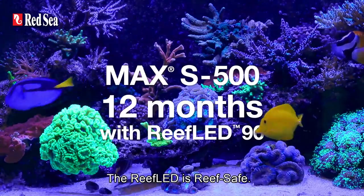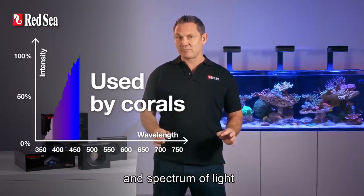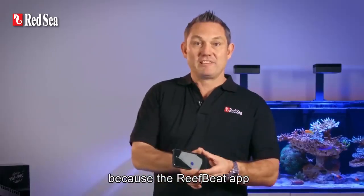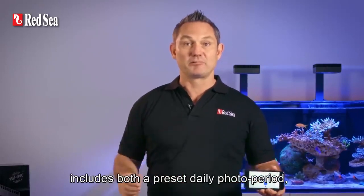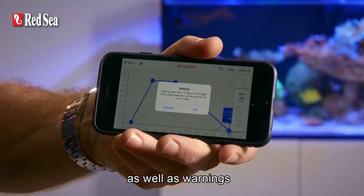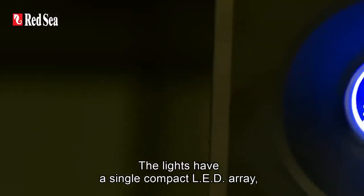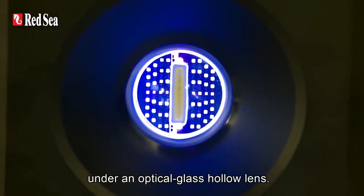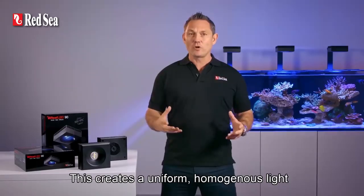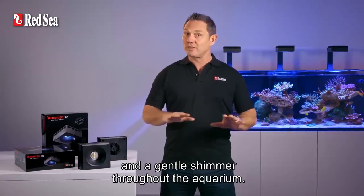The Reef LED is reef safe. First, because it only provides the intensity and spectrum of light that are actually utilized by corals. And second, because the ReefBeat app includes both a preset daily photo period and an acclimation period, as well as warnings if any of your customizations go outside the safe zone. The lights have a single compact LED array under an optical glass hollow lens, which creates a uniform, homogenous light that gives dramatic coral coloration and a gentle shimmer throughout the aquarium.